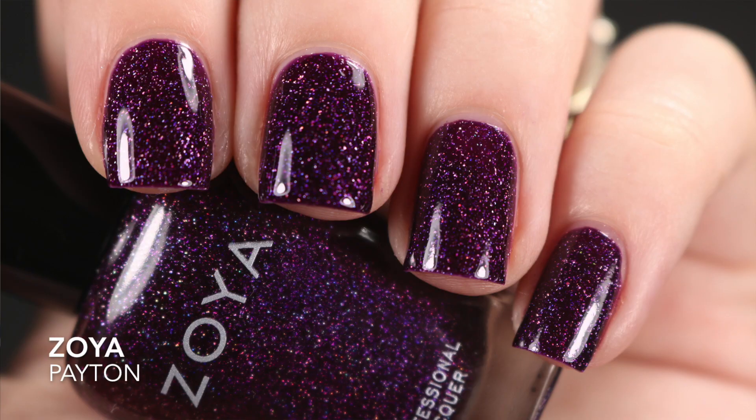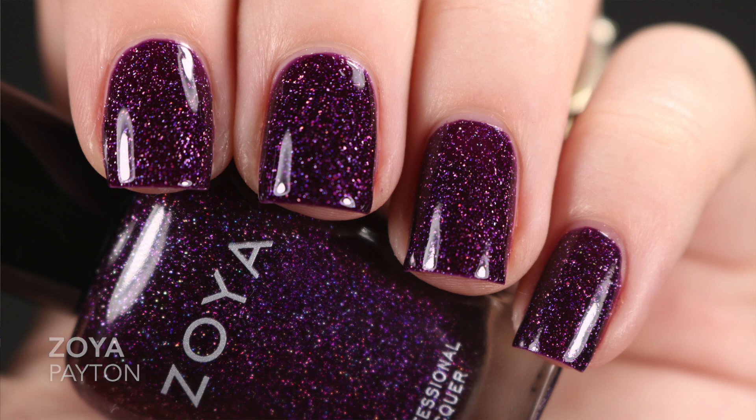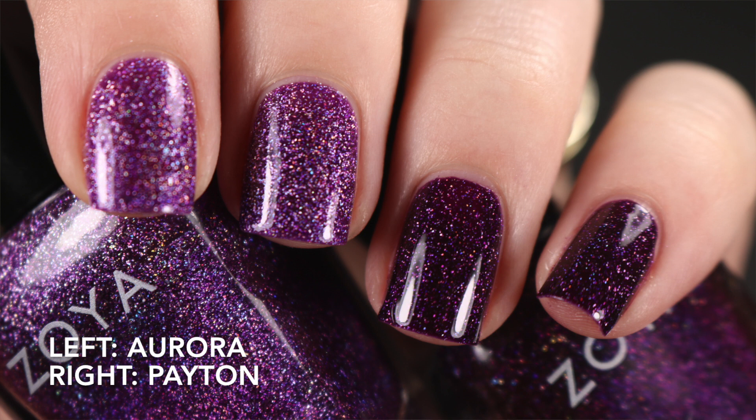The next one is Zoya's Peyton. When I opened the boxes for Aurora and Peyton I thought they looked so similar in the bottle, but the good news is they don't look the same on the nail, which I was very relieved about. Peyton is more of a berry purple, while Aurora is more of a cool-toned purple. So if you've been eyeing both and wondering whether to get both, I'd say go for it — they are totally different polishes. Peyton was opaque in two coats, just like Aurora.